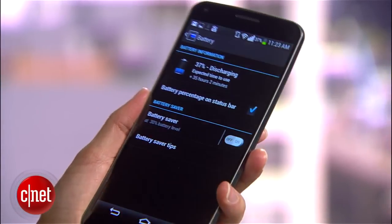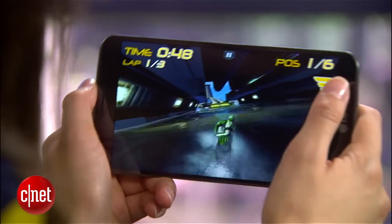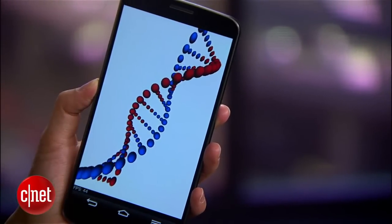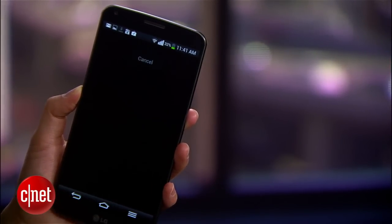In addition to a sizable 3.5Ah battery that's also curved, the G Flex is powered by a quad-core Snapdragon 800 processor and an Adreno 330 GPU. Altogether, the phone's processing power is quite fast, and my experience has been altogether smooth and reliable.